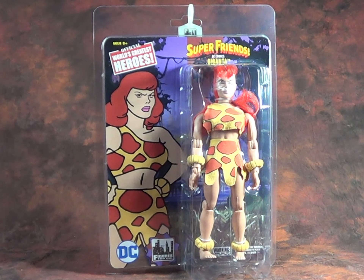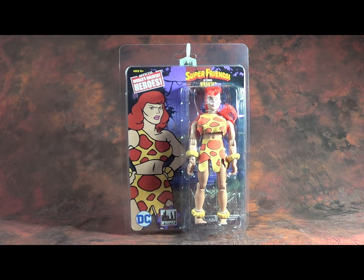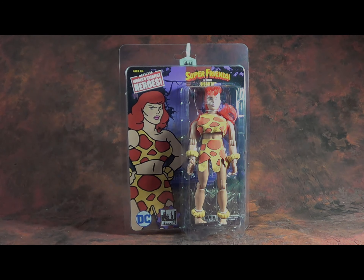The other thing I'm excited about with this figure is they have completed the Legion of Doom for me. I need no further characters to complete the villains in the Challenge of the Super Friends, and that's a good day. So anyways, let's rip this lady off the card and see what she's made of.